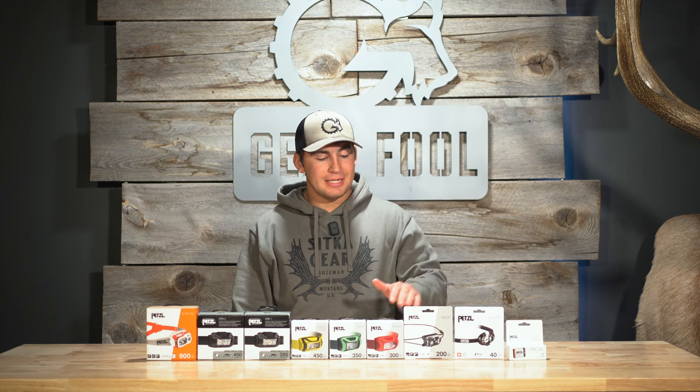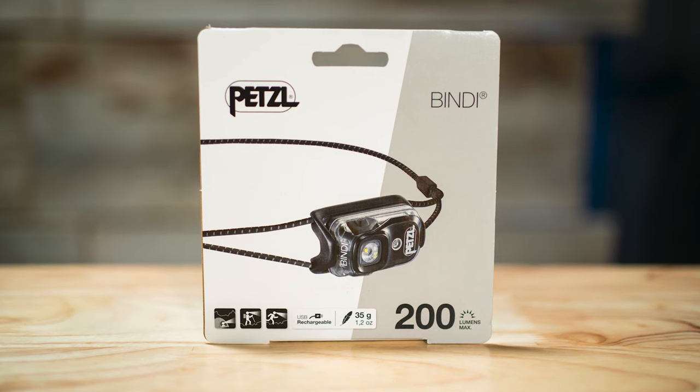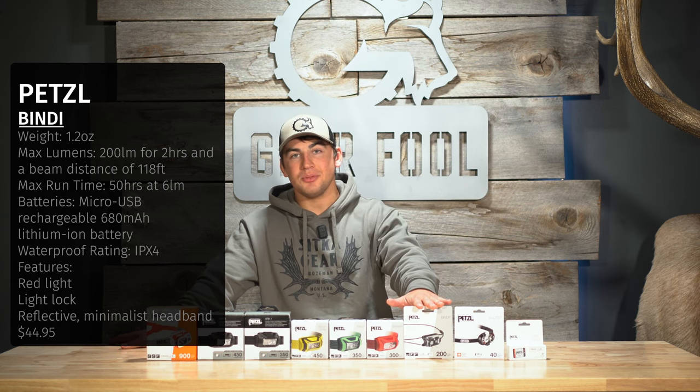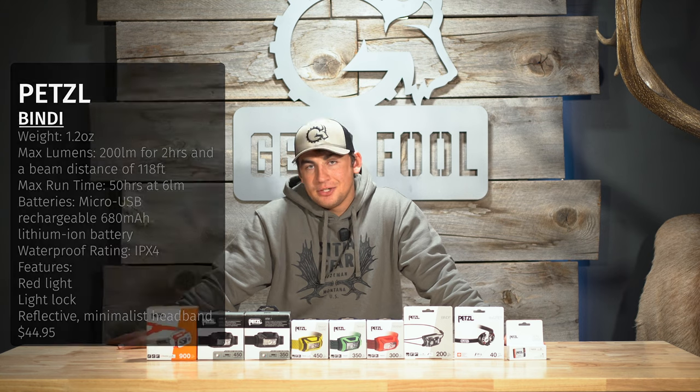It's also waterproof and comes with a waterproof case that can slide niftily into a bino harness. Next up, you have the Petzl Bindi. This one comes in at $44.95 and weighs just a little bit over an ounce. If you are hyper weight-conscious, you can still get 200 lumens out of this headlamp without adding hardly anything to your pack weight.